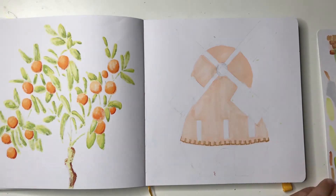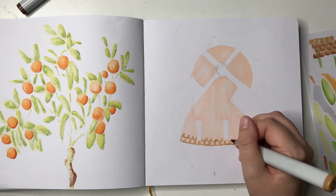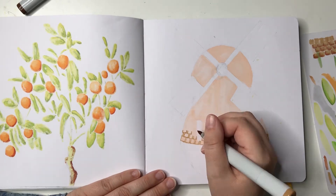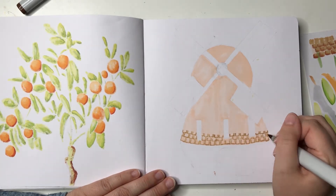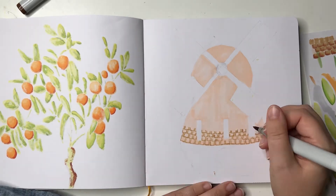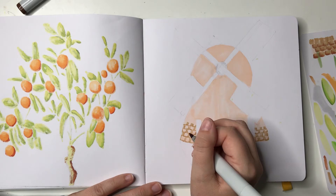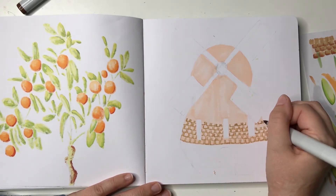I actually stopped filming at one stage because this is tedious. I'm actually doing what's it called — siding or something? But it ends up looking like brick, which works because this could be made out of brick — that's fine. I'm not recording this part. I'm just doing these little bits all the way up, then I colour them in all the way up, then I shade them all the way up. And this took a little over an hour, probably an hour and ten minutes to do this one.